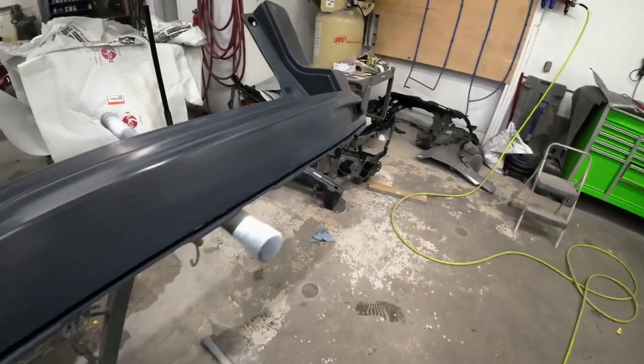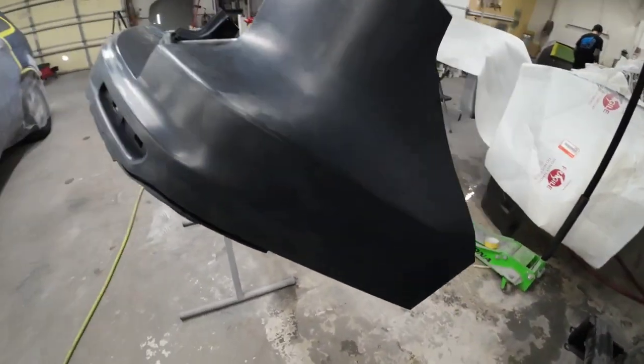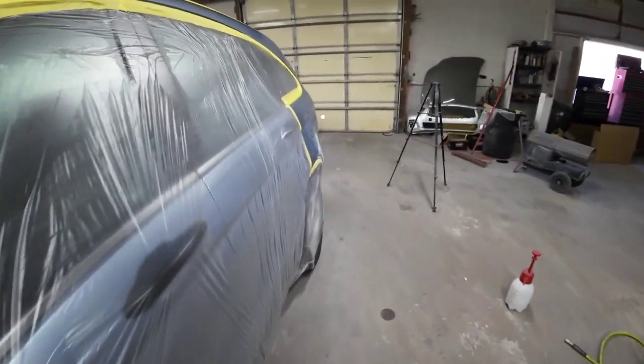Now we are painting the bumper as well. This is a pre-primed aftermarket bumper. We sanded and prepped it out with 600 grit sandpaper. We are going to seal this before we go ahead and apply our base.